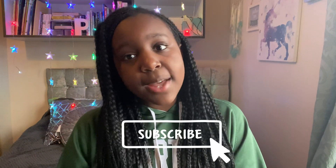Hi diamonds, my name is Diamond, I'm 11 years old. For those of you who are new here, don't forget to like this video, subscribe, and turn on post notifications to be notified whenever I upload a new video.